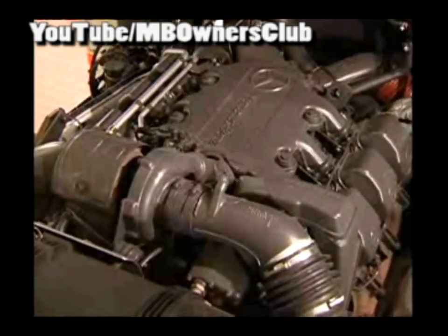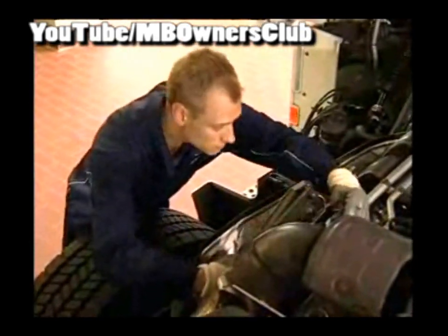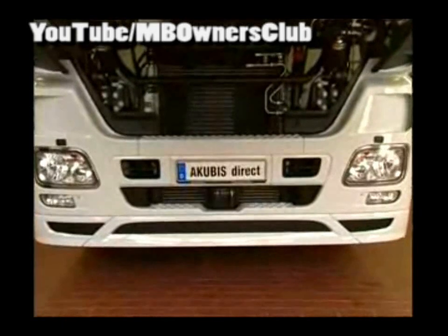Now for the function test. Start the vehicle using the quick start button on the engine. Check the new diffuser heating for leaks. If everything is okay, the vehicle is ready. Remember, these repairs apply to all vehicles with Bluetech 4 or Bluetech 5.